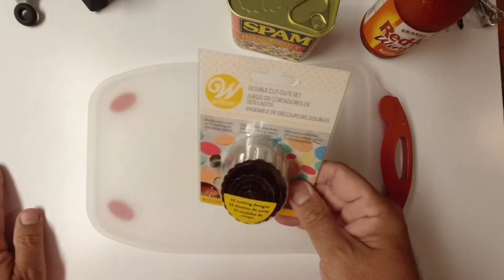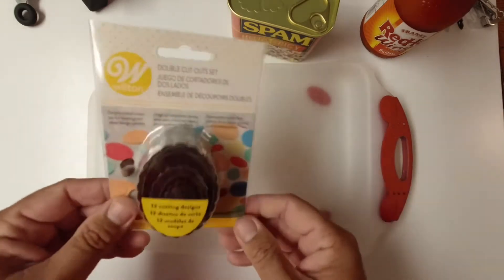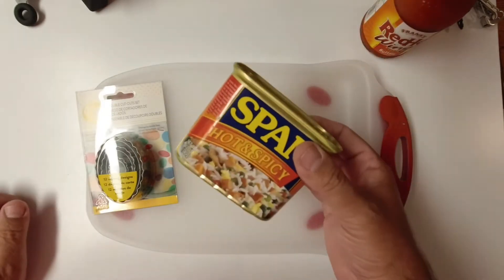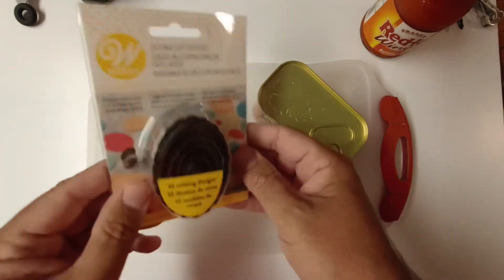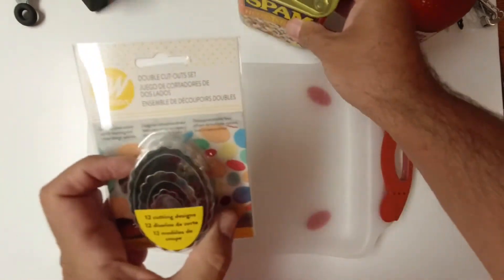And then we're going to use these. These are a double cut-out set. Now, since I'm making a salty nug, I need to be able to cut this into nugget shapes. I want to be consistent — it needs to look like a preformed nugget. So I got these, and we're going to take one of these ovals and make it work good for nuggets.